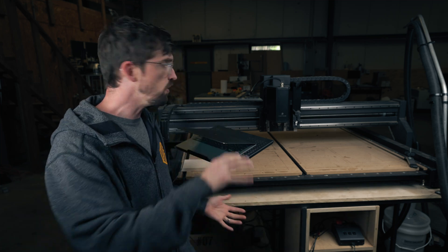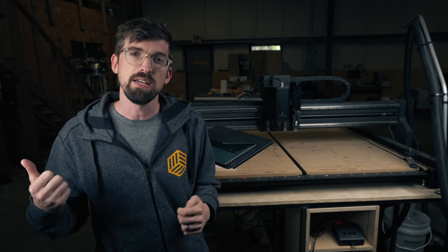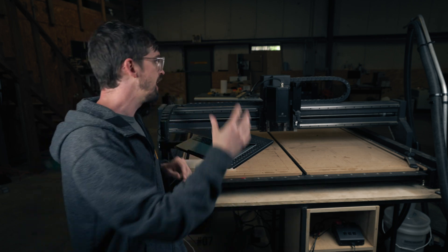So you've got your X-Carve Pro put together and you've gone through all the steps — everything is good to go. The next step is to walk through a really simple project to see how this machine actually works in terms of the software Easel and how that relates to actually getting a project done.